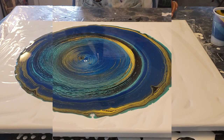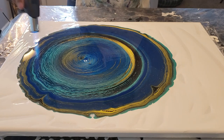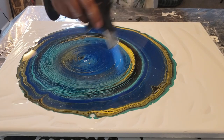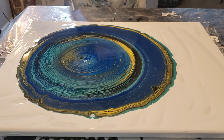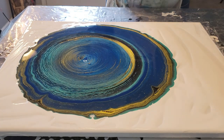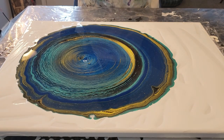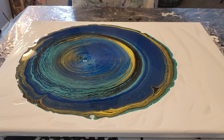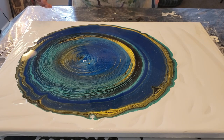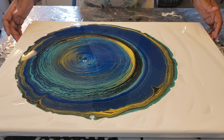So before we move it, I'm going to torch it — see if I can get any more cells to pop. You want to be careful when torching your paint that you don't burn your paint. So now let's get it moving. I want to keep as many of my rings as possible, so I'm going to move it in a slow circular motion. I like this little thing here — it looks sort of like a little eye in the middle of it.